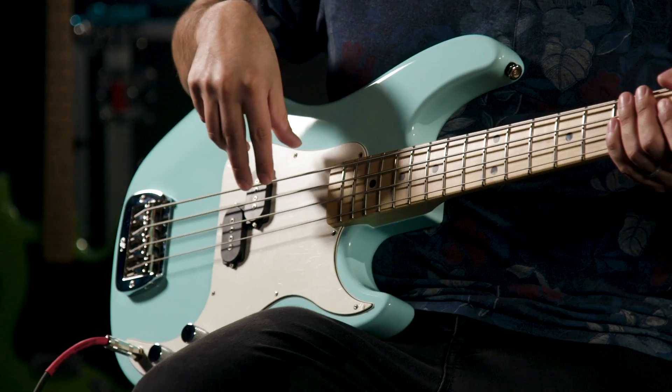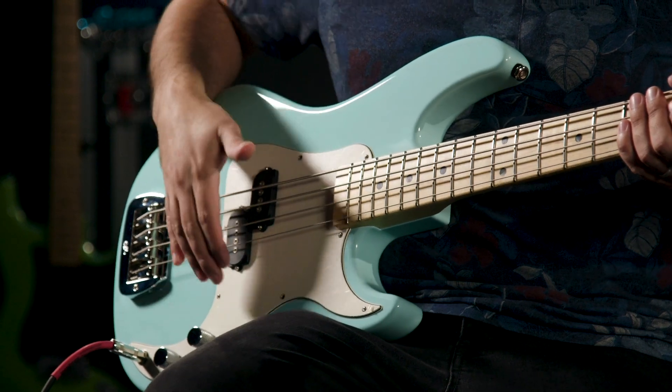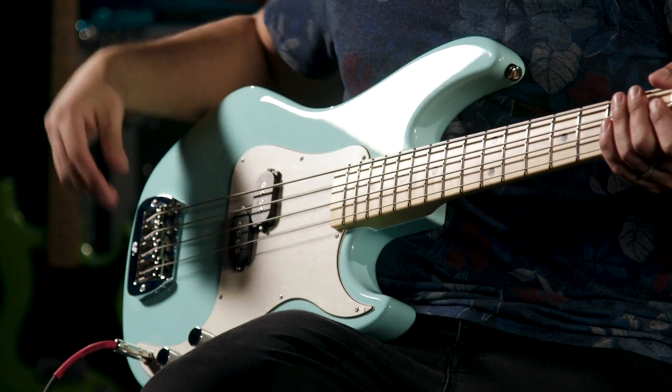Being that this is a one-pickup bass you might think you only get a couple sounds out of it, but your hand placement on an instrument like this is imperative — super important. It's only got one pickup, but how you finesse and touch the instrument has a great deal to do with how it sounds. I'm going to move from right over the pickup to just in front of the pickup, a la James Jamerson — when they had covers on them you had to move your hand to the back. Volume and tone rolled all the way up.